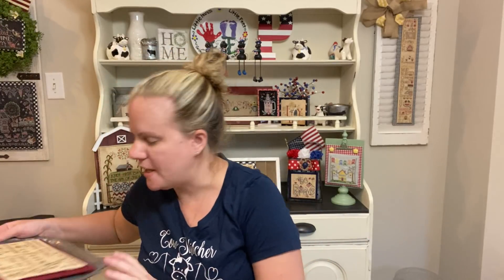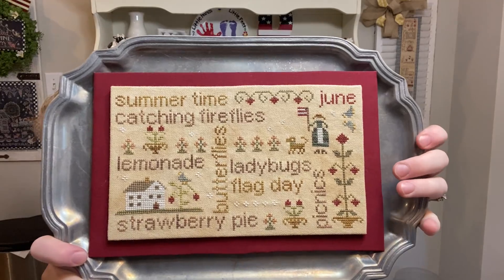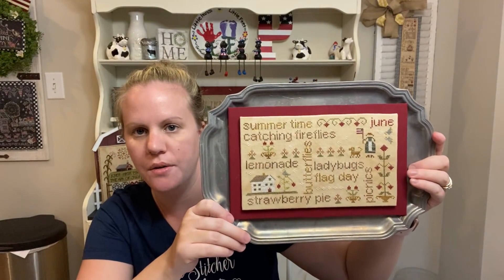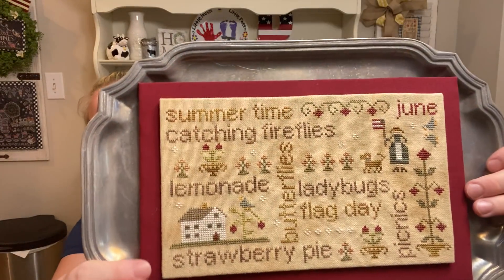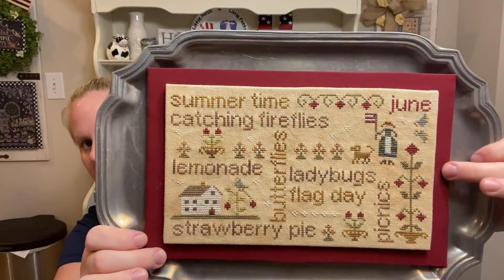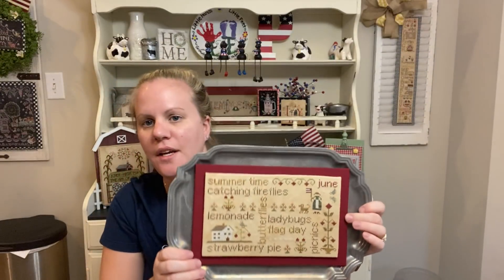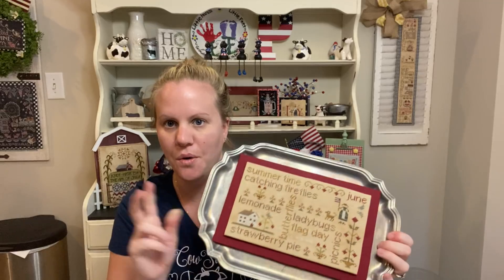This is my June Wordplay by With Thy Needle and Thread. I'm pretty sure I stitched this on 28-count Teak Coffee Dinamo Monaco with all the called-for colors, and then I put it on sticky board backed with a reddish-maroon color fabric on sticky board. I love this one. I think I only have like five or six more Wordplays to do — only!